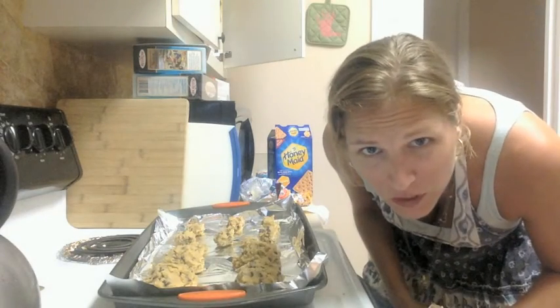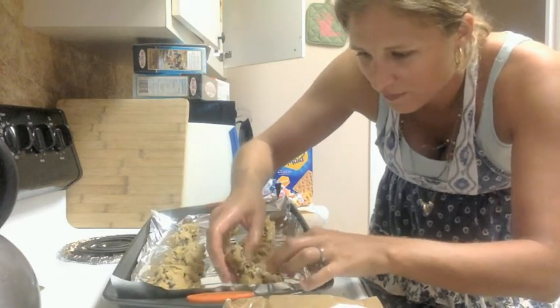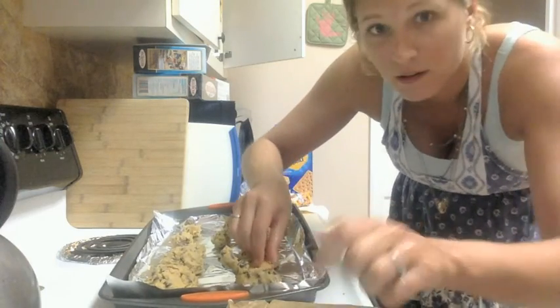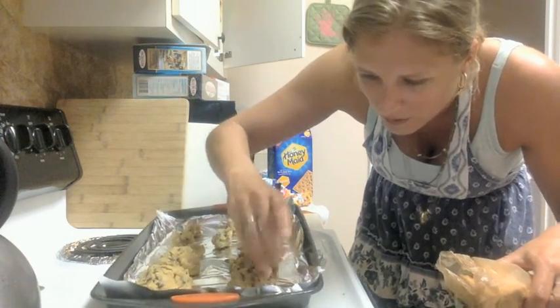I forgot to put the other graham cracker on top — hold on. You can't just have a s'more without a top graham cracker, right? I'm just sneaking it in there and covering it back up.